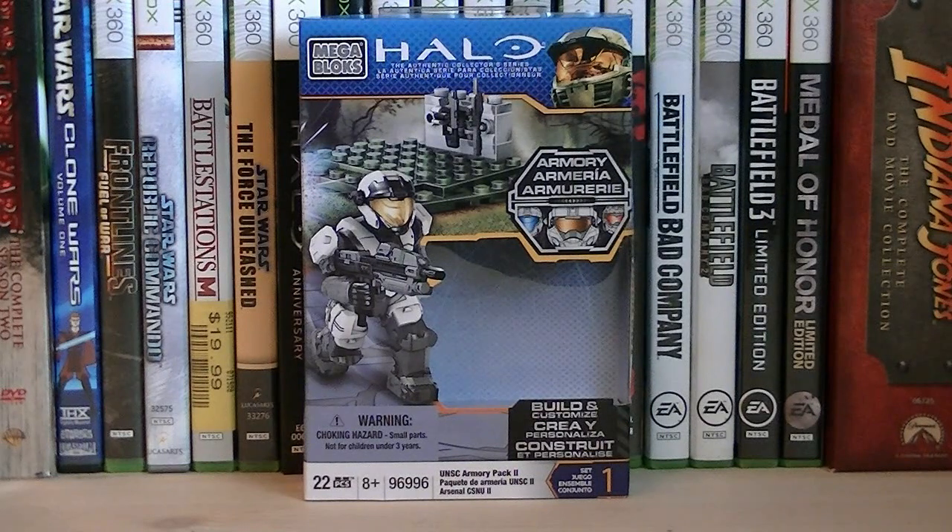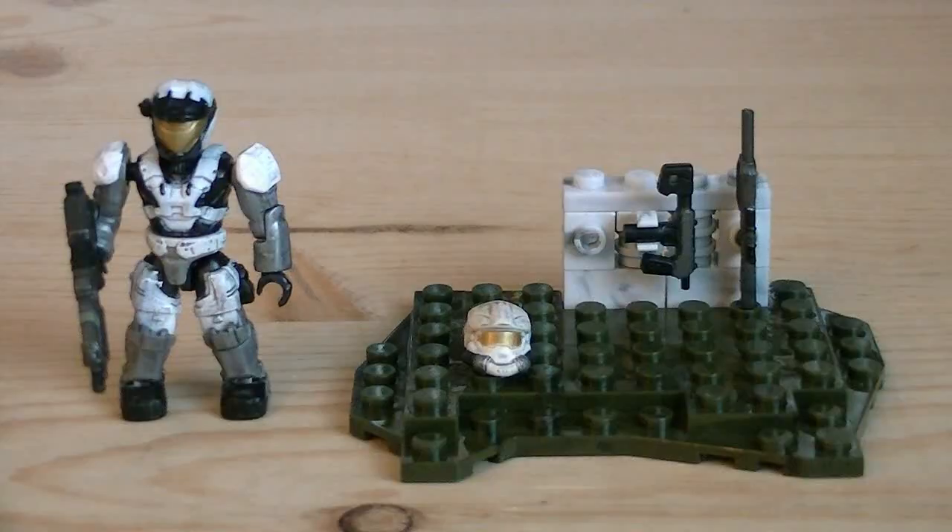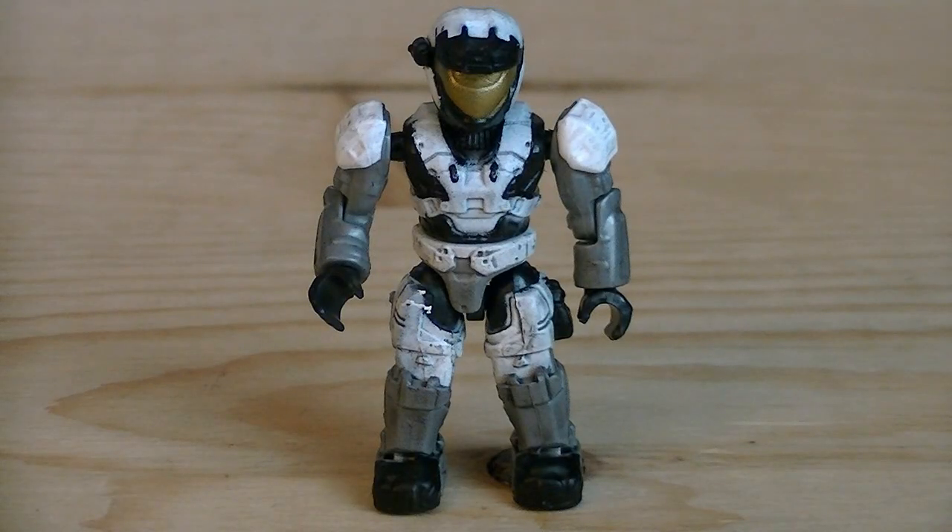The set includes 22 pieces and the retail price is $5.99. Here's a nice look at the back of the packaging. Included with this set is a small piece of terrain and one minifigure. Up first we have the Arctic Aerosol Spartan, which is a kit bash of multiple different armors such as HAZOP for the legs and torso, and Aerosol for the arms and the helmet.